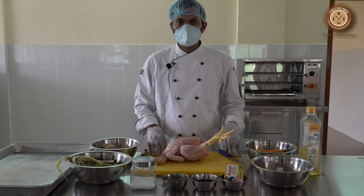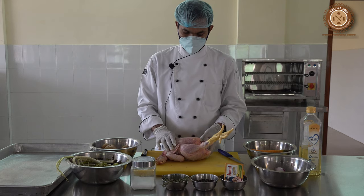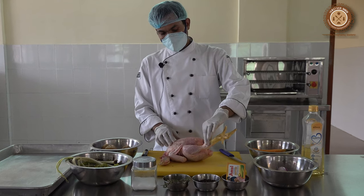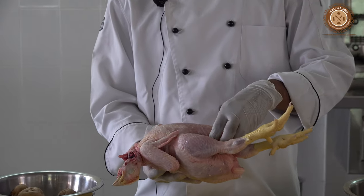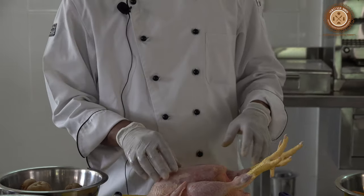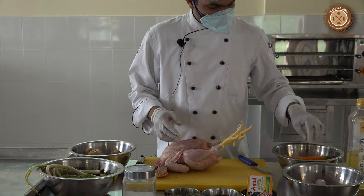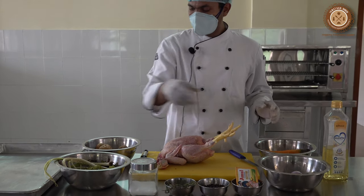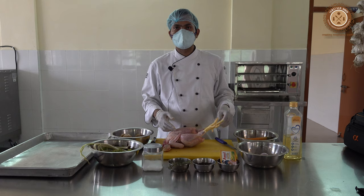For the roast chicken, these are the following ingredients required. First we require chicken — this is the whole bird, but we have to take out the leg part and the neck part, and we should take out all the internal organs, that is the giblets of the chicken. Then we will marinate it, and for the bed of the chicken we require carrot, onion, potato, and we can also take some more aromatic root vegetables like turnips.